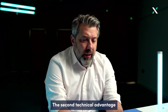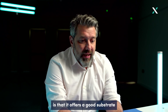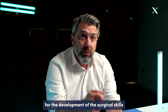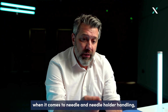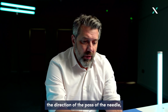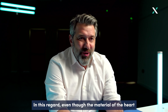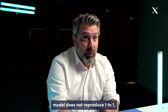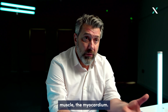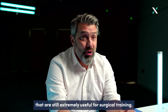The second technical advantage offered by the material is that it provides a good substrate for the development of surgical skills when it comes to needle and needle holder handling, the direction of the path of the needle, and the strength needed to pass the needle through. Even though the material of the heart model does not reproduce one-to-one the physical characteristics of human myocardium, it does offer characteristics that are still extremely useful for surgical training.